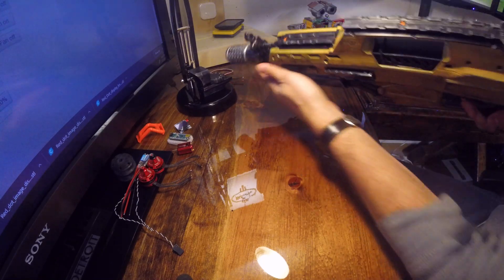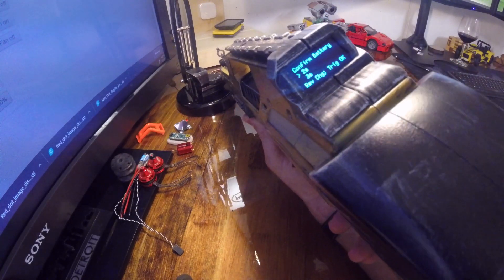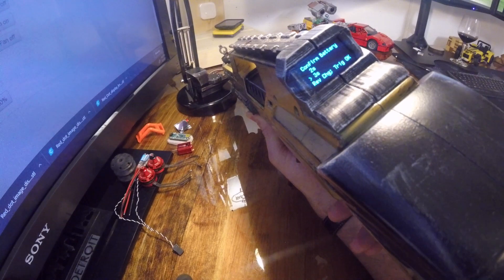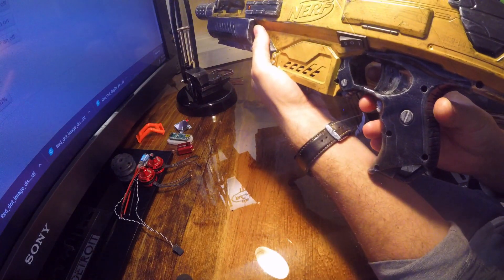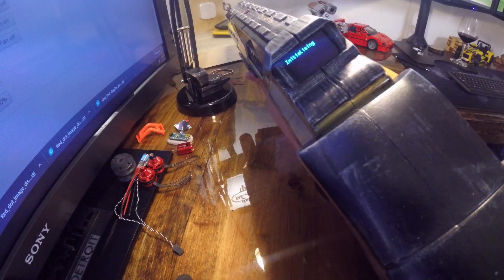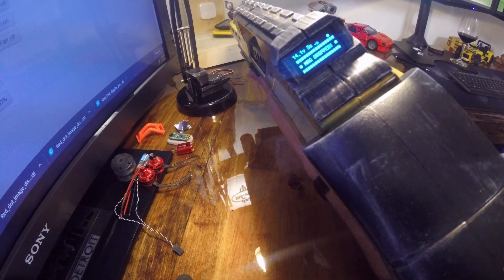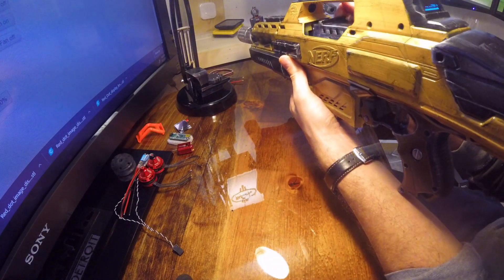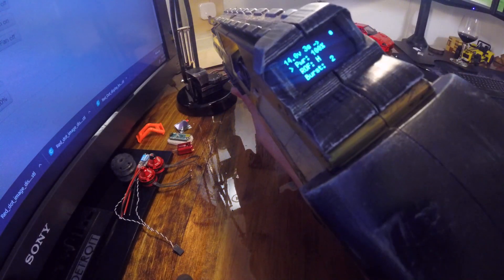Going back to the startup: when you first power it on you get the ESCs calibrating, then you get a battery selection screen. I have a 3S, so to change the selection you use the rev trigger — that's programmed right into the Arduino. You select what you want, it initializes, and it goes right back to the main screen.